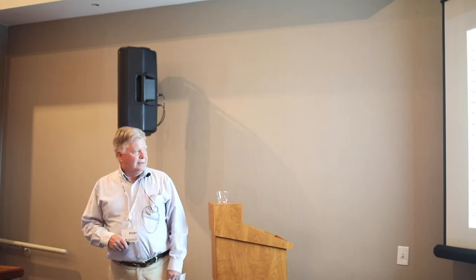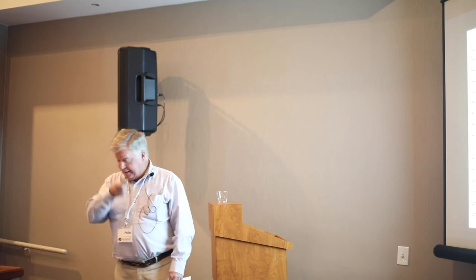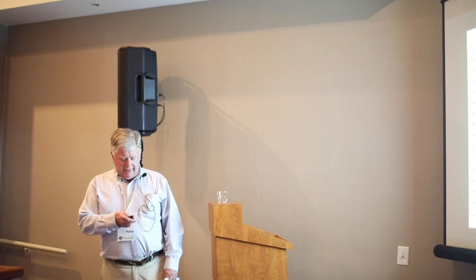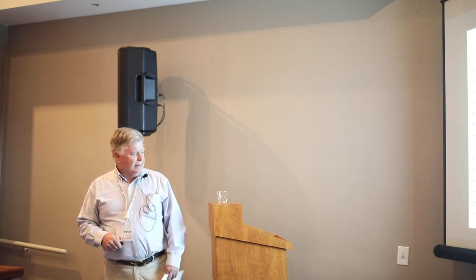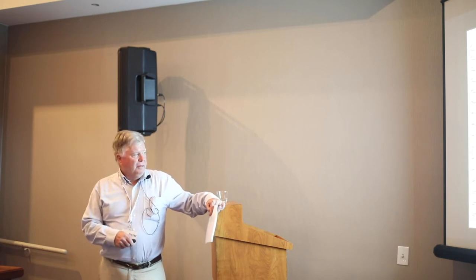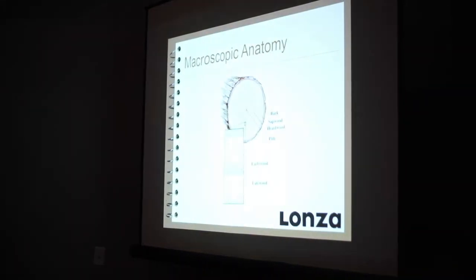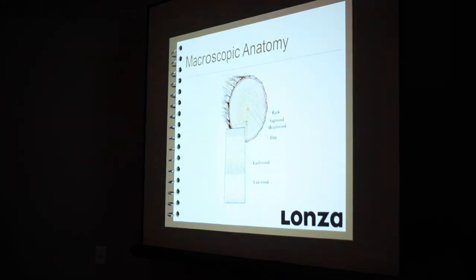As a tree grows in springtime, the early wood forms with larger cells, thinner cell walls, and it's laden with moisture. As summer ends, what's called the vacuole or cell lumen shrinks, the cell wall thickens, and you get high-density late wood — it's not growing as fast, so this part becomes real dense. Those form the annual rings. This obviously comes into play in treatment, because it's easy to get chemical through early wood, but a little harder to get it through the late wood.